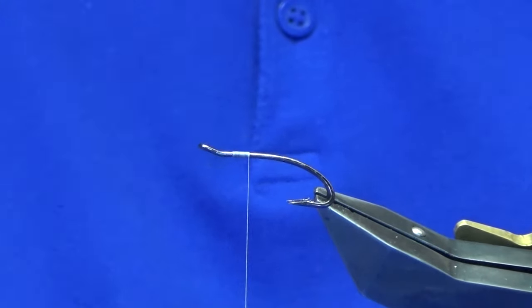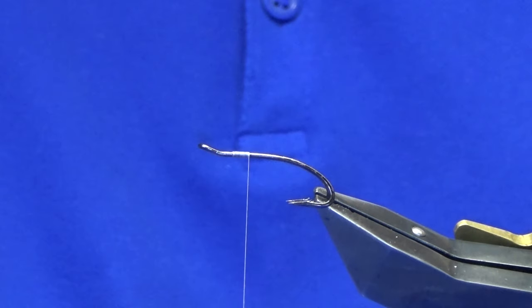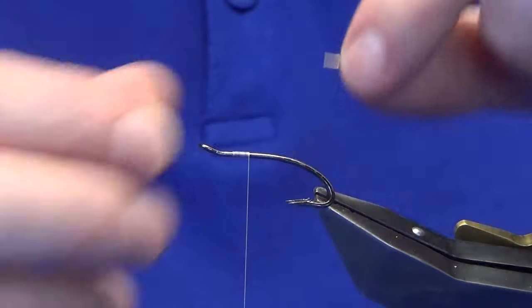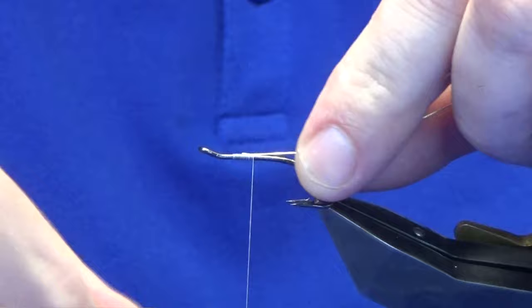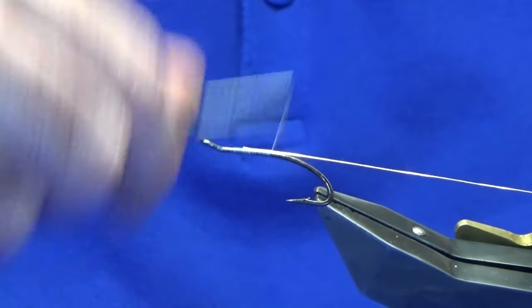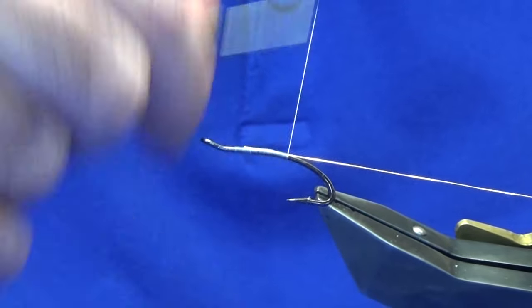The tag and the rib is going to be a noble gold tinsel — I'm just using a noble gold in size 14, this is a Van Yards noble gold tinsel. I'm just working the thread down now until I'm level with the points of the hooks.